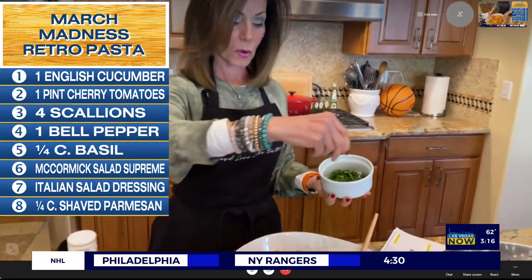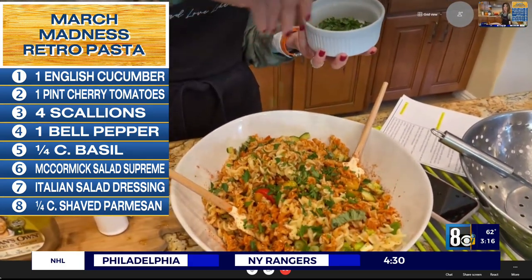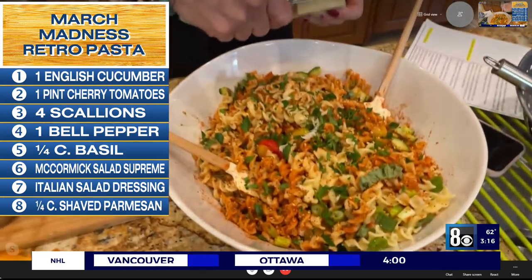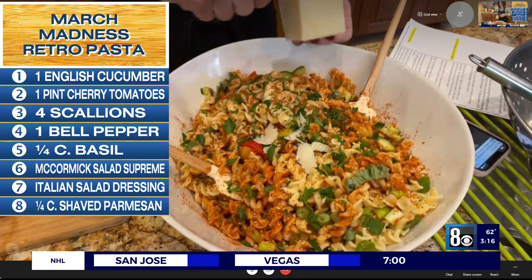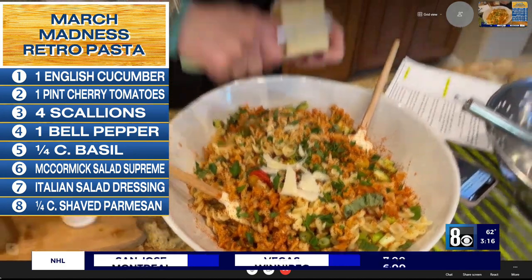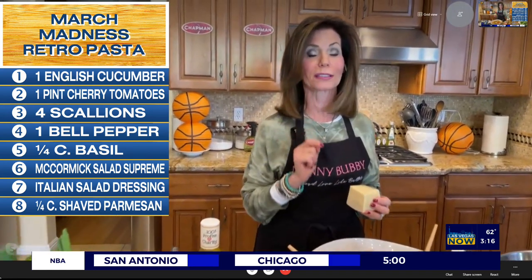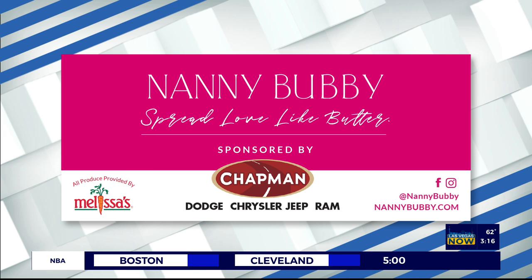That's it — we're running just slightly out of time, but finish with some Parmesan shavings right off the top. And there you go — a retro March Madness salad. Have a wonderful weekend with March Madness. Love you to death. You have to remember to spread love like butter. That was great. Check out Nanny Bubby's Kitchen and Garden on social media and online at nannybubby.com. We also want to thank Chapman Automotive for sponsoring this segment. We'll be right back.